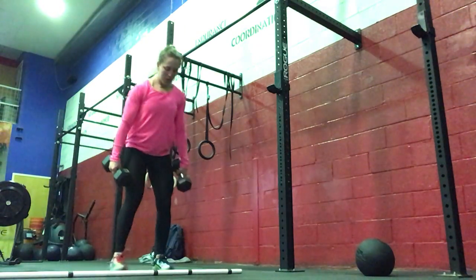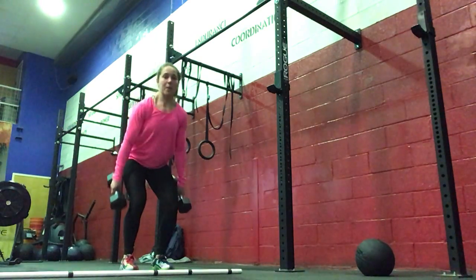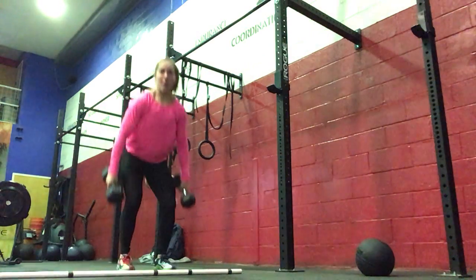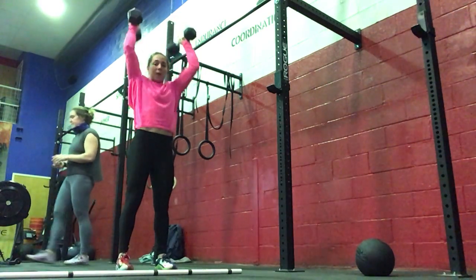For the dumbbell version, you're going to do one deadlift, one hang power clean, one shouldered overhead, and you're going to do five sets of that — five reps per set. So deadlift, hang power clean, shouldered overhead.